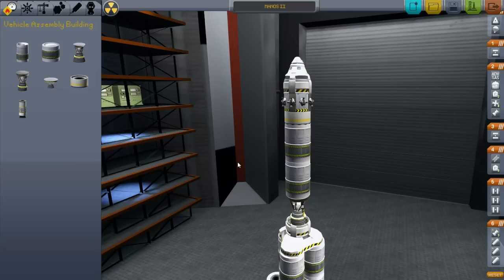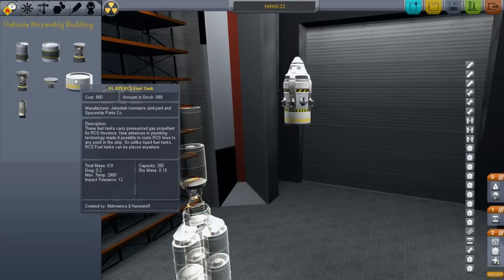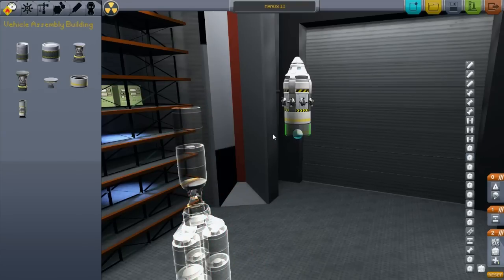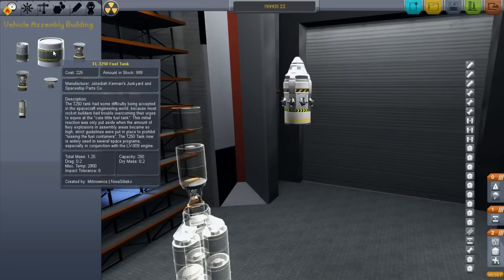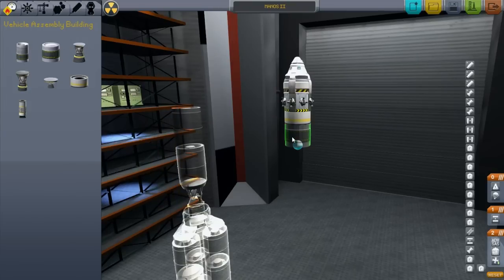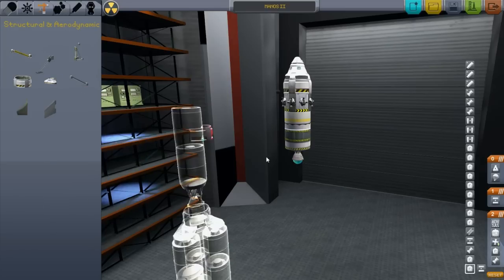We need a lander also, don't we? Because I want to bring the full weight of what we're going to actually have when we do this mission for real with us. So I'm going to bring all that plus one of these and this engine, I think. That means we're going to need another decoupler.